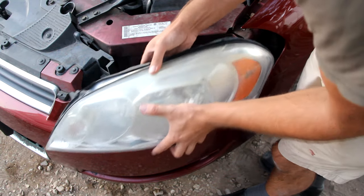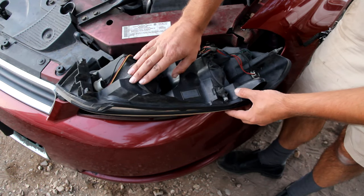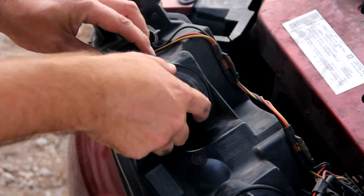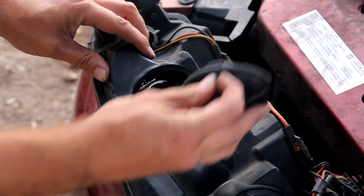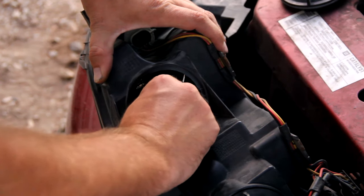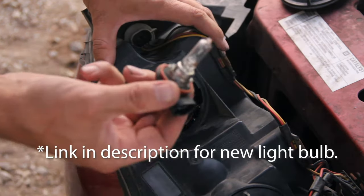Now the entire headlight easily slides right out. This is your high beam headlight, this is your low beam headlight. To get access to the light, all you have to do is twist the cover, pull it off. There's a little tab right here where you push up, then twist the light bulb counter clockwise.